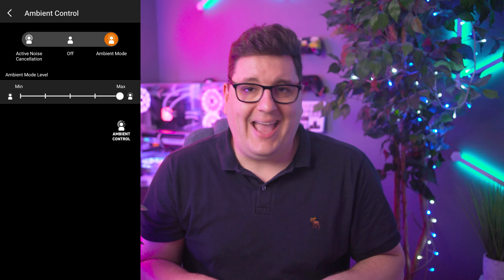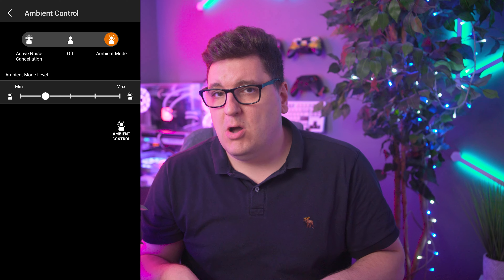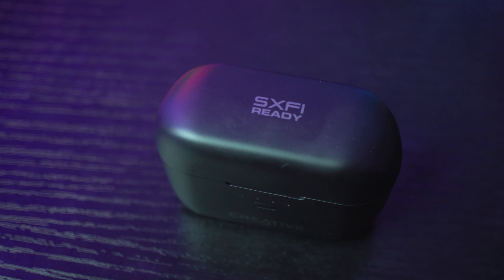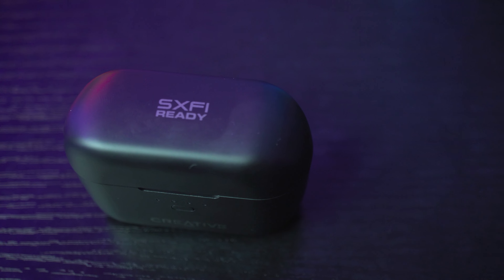Both headphones feature active noise cancellation and ambient modes, and you can set the sensitivity on both options. The extra that the Pros come with is Creative's SXFI codec, which widens the soundstage of your music and gives you a feeling of actually being there. It works somewhat on older tracks with lesser quality — like music recorded in the 80s — but for newer tracks you get the wider soundstage, though the live feeling gets a little lost as newer music is better mixed anyway.